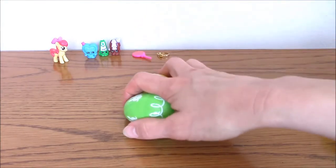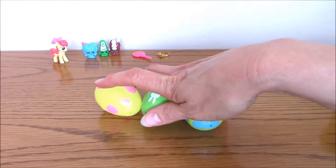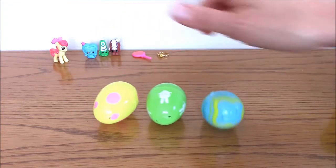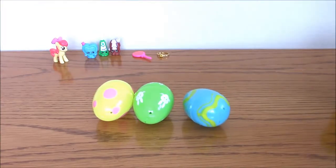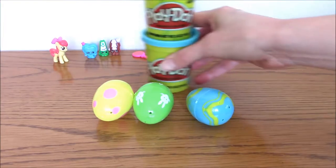So instead of putting candy and sweets in these like I have done in the past, I thought I could put something in there that will maybe tickle their creativity and imagination, and they will have lots more fun than just more chocolate — plus it doesn't melt. That is playdough.